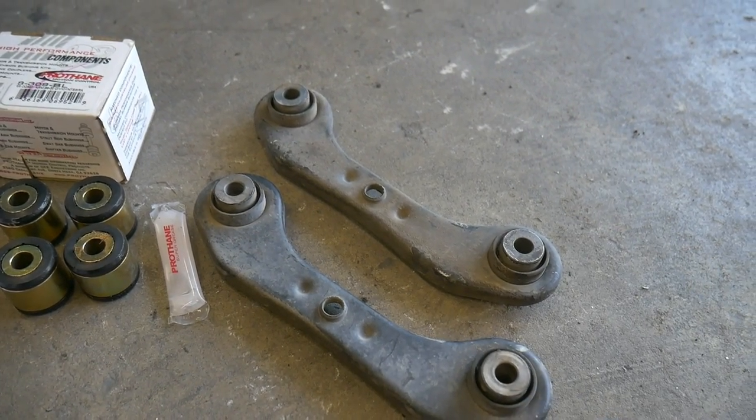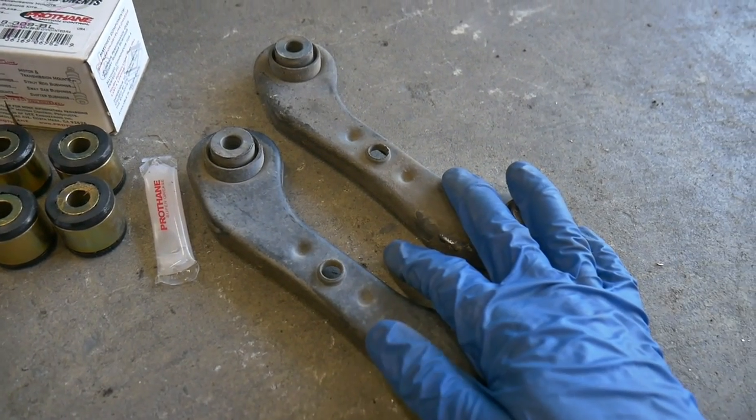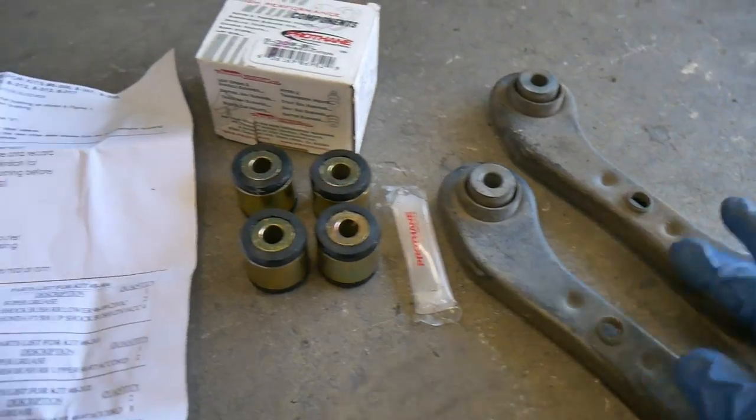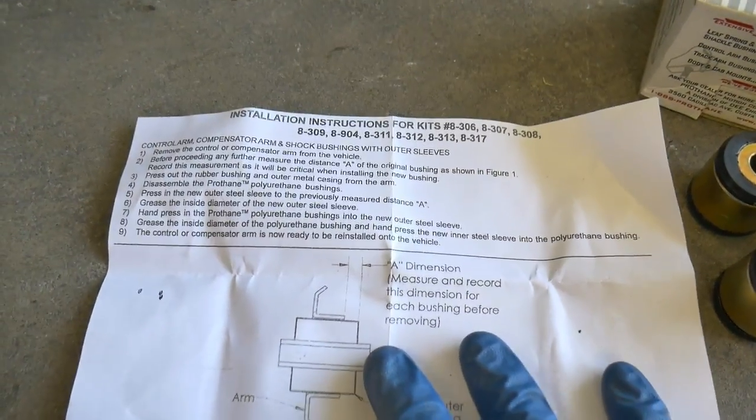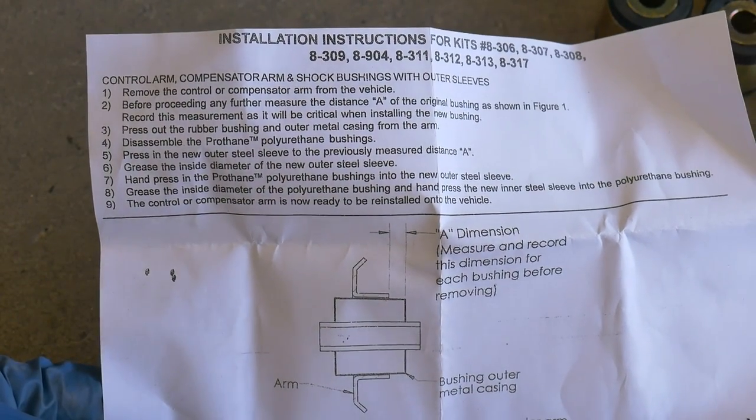I replaced the arms on my 90 Civic with the Password JDM arms — that'll be the same process for getting these off the vehicle. We're gonna follow the instructions on the Protanes. Instructions say remove the arms. Okay, we got that done.